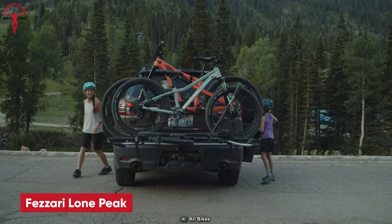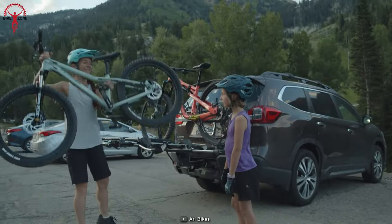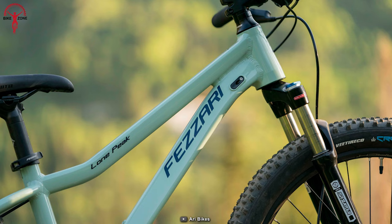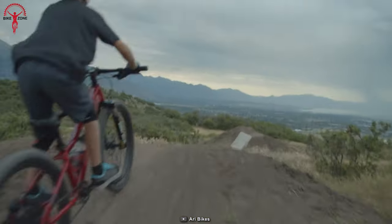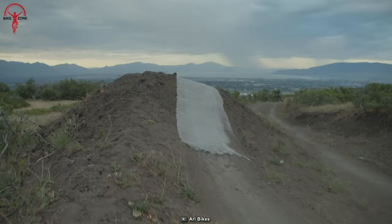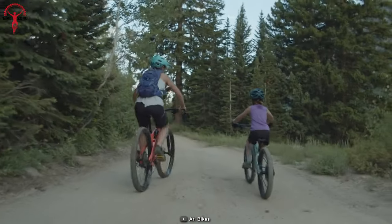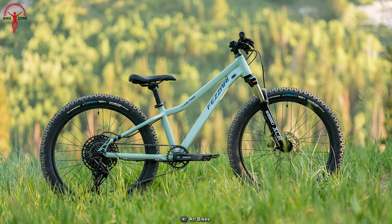Next up, we have the Fasari Lone Peak. This mountain bike is made specifically for young riders with a durable alloy hardtail frame and 24-inch wheels. It comes equipped with an air suspension fork, Eagle drivetrain, and hydraulic disc brakes to provide smooth and reliable performance on any trail.